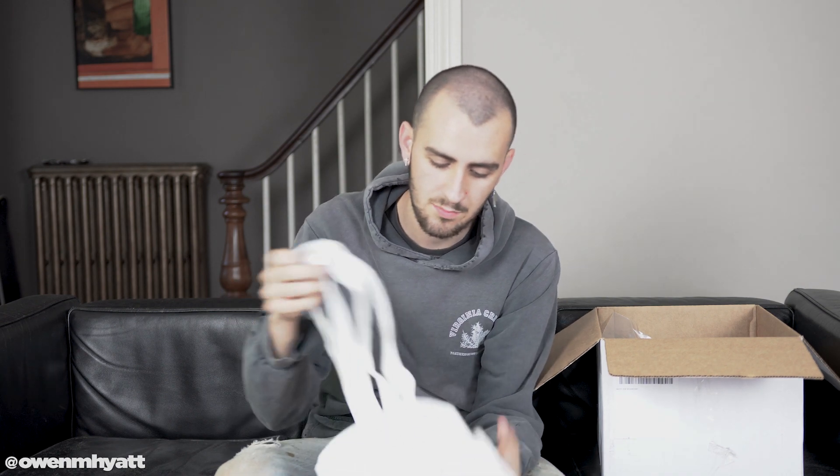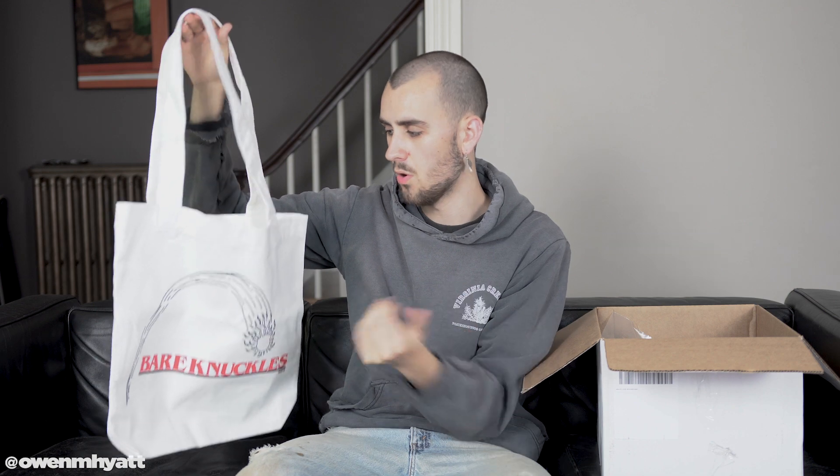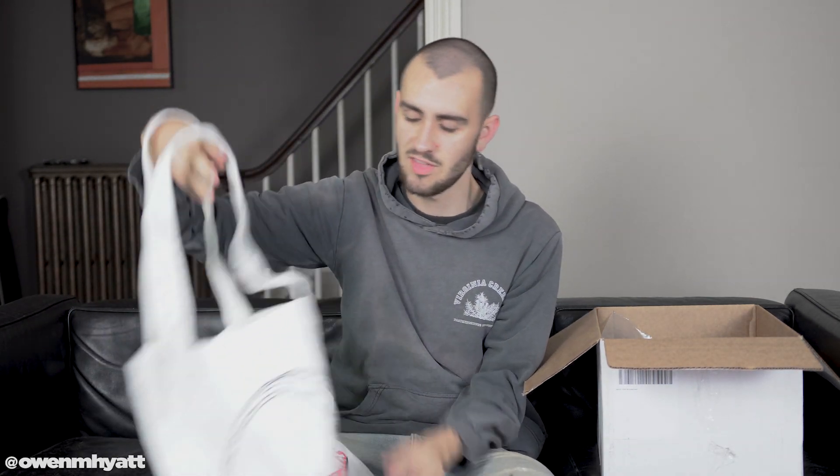Here is what the box looks like so far. Right here we have one of their exclusive items — this is the Collection Three tote bag. This goes out to the first 50 online orders and first 50 in-person orders at the Portland pop-up event. I actually did the graphic on the front and I'm really happy with it. It has like a star or sun that shoots across the top and says Bare Knuckles 2019. Very clean tote bag — you really just cannot have too many tote bags.